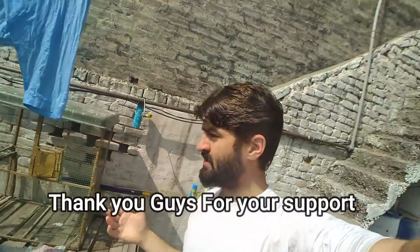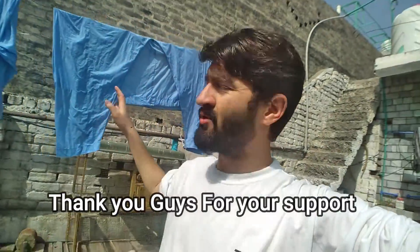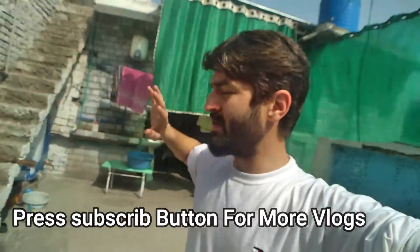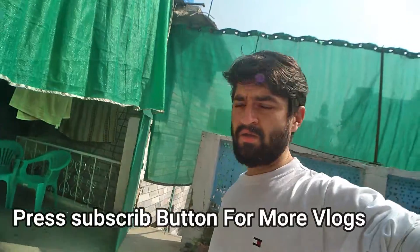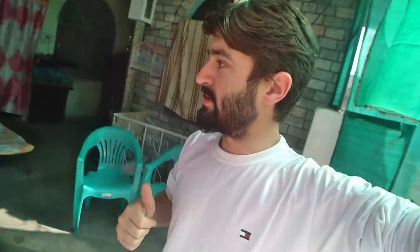Alhamdulillah, good morning. Next day. I remember making a mask. I had my clothes. So now I'm going to put my clothes for a wash anyway. I'm going to put it on my clothes. I thought that it is very affecting my clothes.